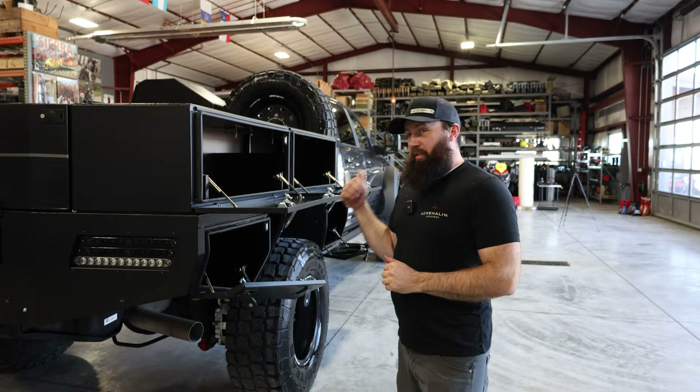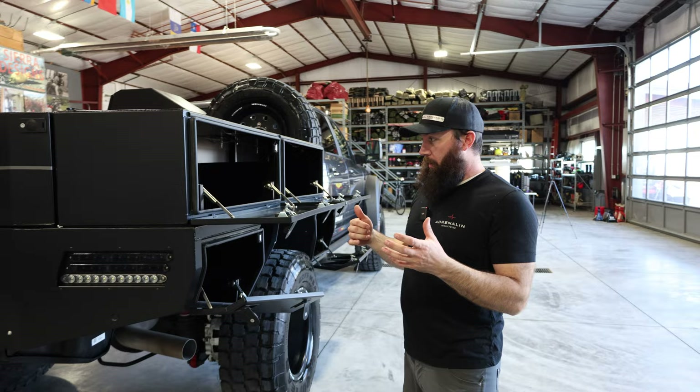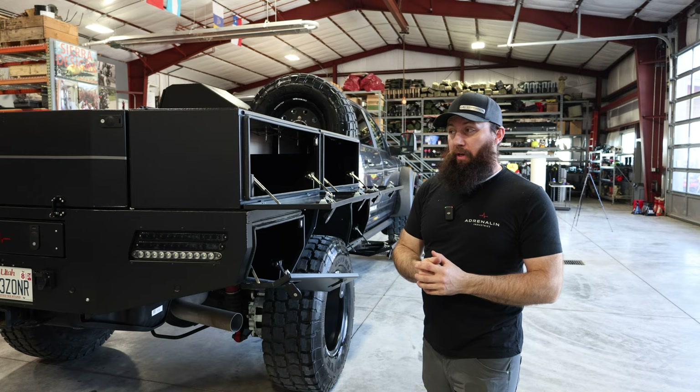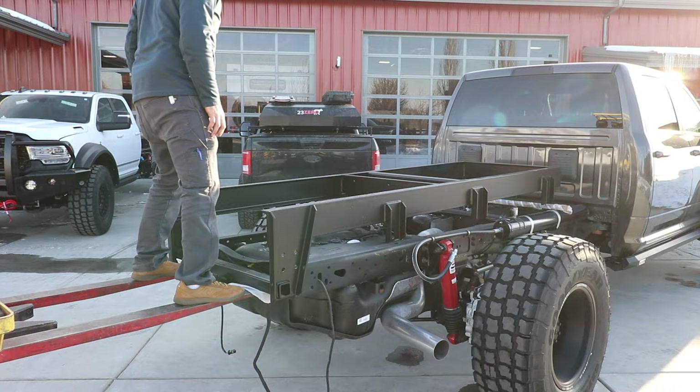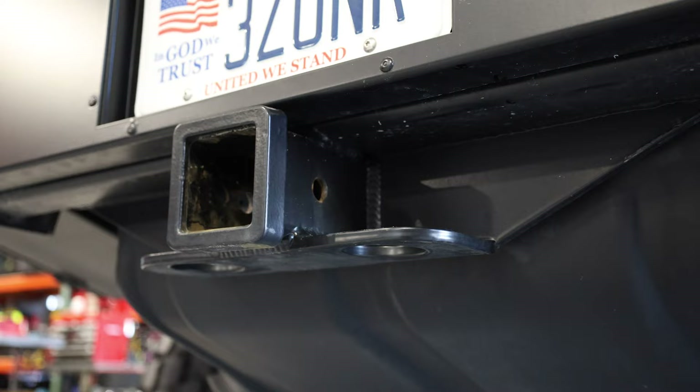Because this truck is a 5500, it's capable of towing a 30,000 pound plus trailer. Most trailers can't be pulled from the tongue that heavy, so a gooseneck hitch is required. We have a steel subframe mounted to this bed that's bolted to the truck frame where the gooseneck is attached, and also where the bumper pull hitch is attached.